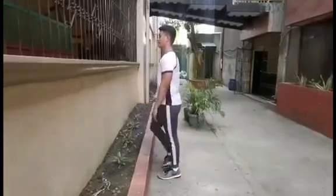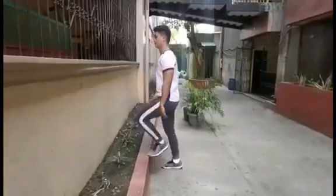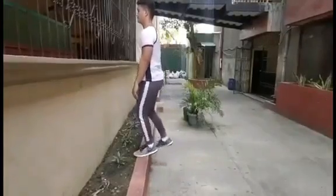In doing the 3-Minute Step Test, step on your right foot going up, then left, then right going down.